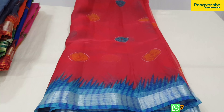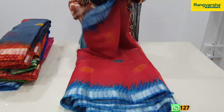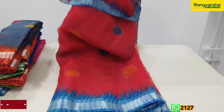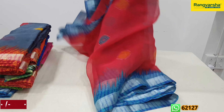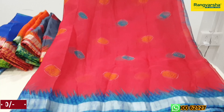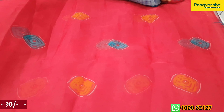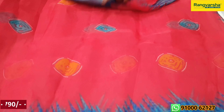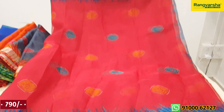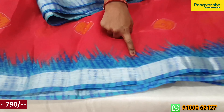Now we will choose a new organza saree with a new print. This is a full look saree — a new organza saree. The first one is a new print. This is a red saree. I will show you yellow and blue color, and I will show both sides of it.